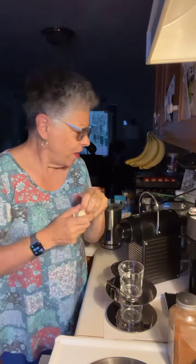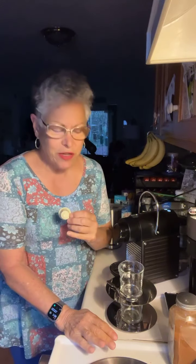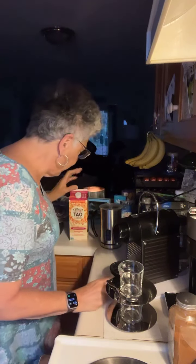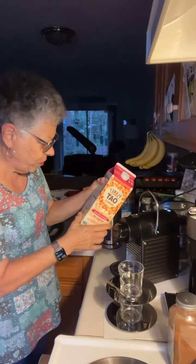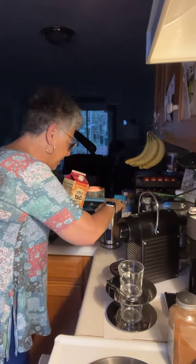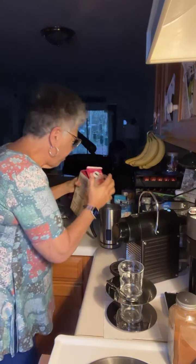I did read one person's review who just raved about Vanilio. She said her husband is Italian and they drink espresso all the time, and one of her favorites is the Vanilio. She puts a little cinnamon on top and mixes it with frothed 30-calorie almond milk. Well, I'm all out of my 30-calorie almond milk. I've got the 50-calorie, but I thought let me go ahead and use this 45-calorie oat milk and see how that does.